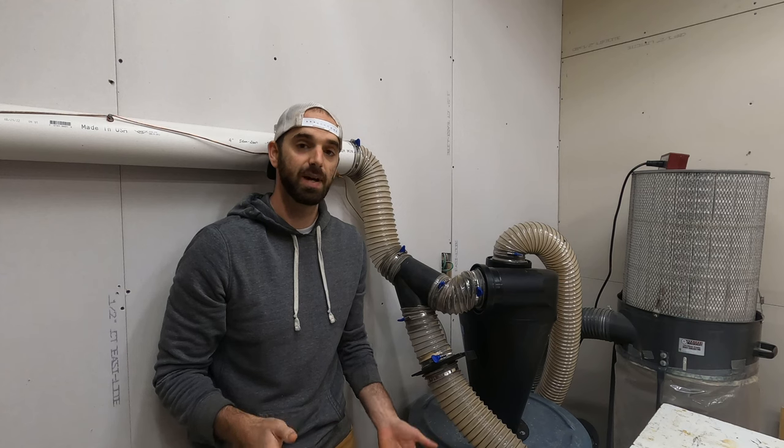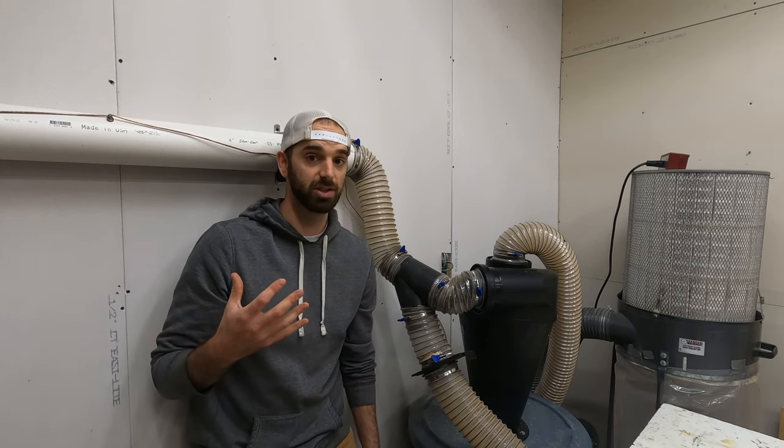I'm going to get rid of this completely, redo it with PVC pipe, put it up on the wall, take it around the dust collector, and that should solve that problem.